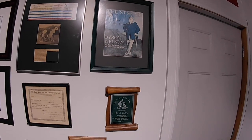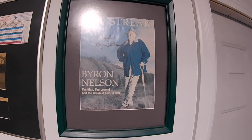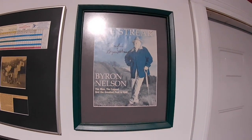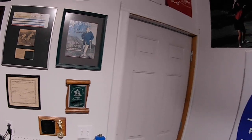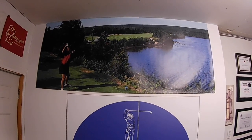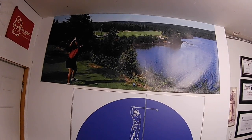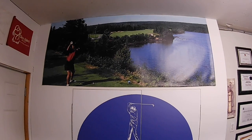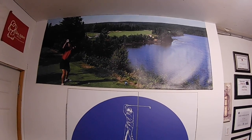Then we've got some other things here. This is a signed program from the PGA show in Orlando, signed by Byron Nelson on the anniversary of his 11 wins in a row and 18 wins in a total season — that was really special because he didn't live much past that actually. And then up here is my favorite golf picture in the entire world, which is me taking on number two at Terranova probably in the mid-1990s. This shot still surfaces in Terranova's marketing every now and then, and I love it because it is such a great shot.